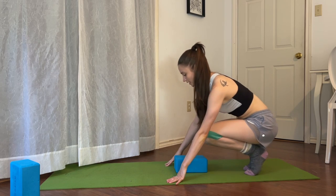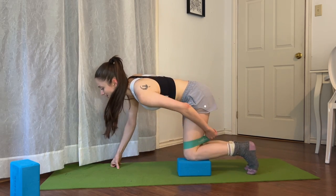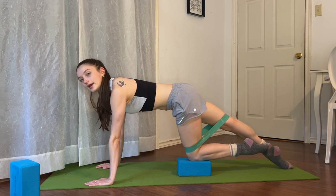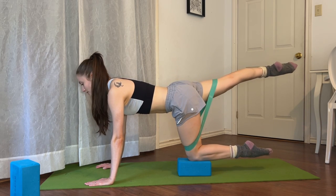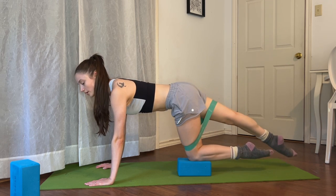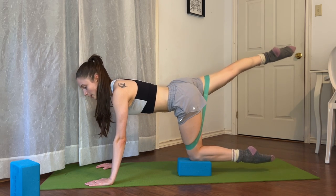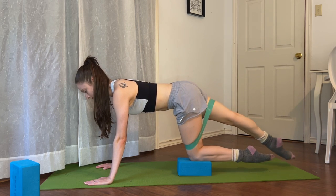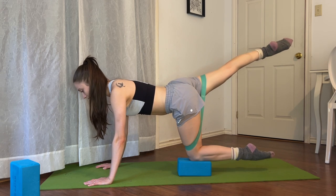Let's do the same thing on the other side. Go ahead and switch your block and put your band on your thighs. Same thing — we start by lifting our leg up and down, nice and easy, eight times. Eight, seven, six — we're working with our hip extending, our hip flexors are extending, and our glute is contracting. Three, two, and one.